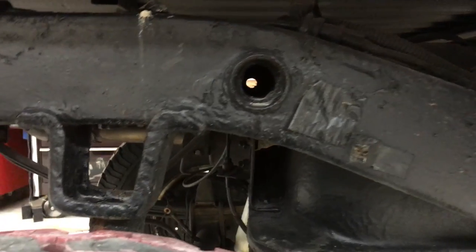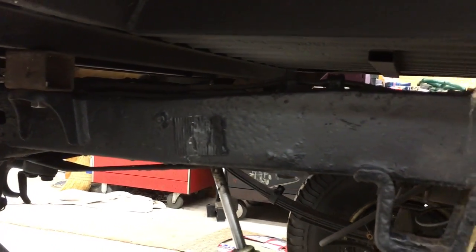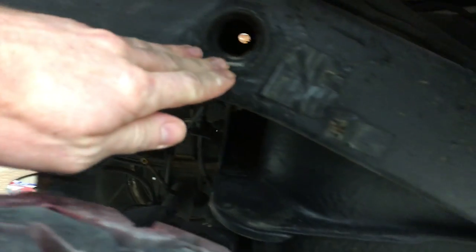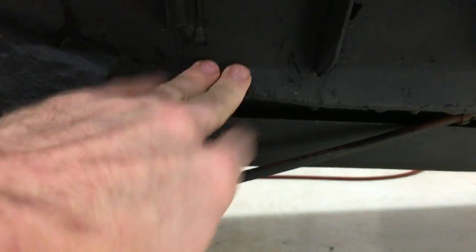So when you drive through muddy water, mud, whatever — you're going to get moisture, mud, muddy water inside this frame. Most of that's going to drain out, but it's going to leave sediment sitting on the bottom of the frame. A lot of it's going to settle down in the low spots right in here, and this is why a lot of these frames rust right there.